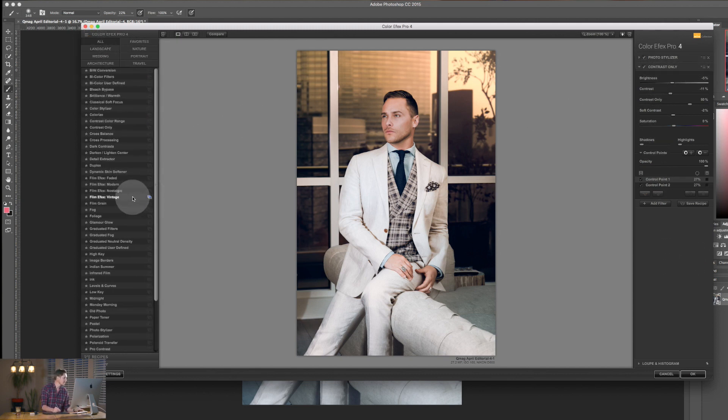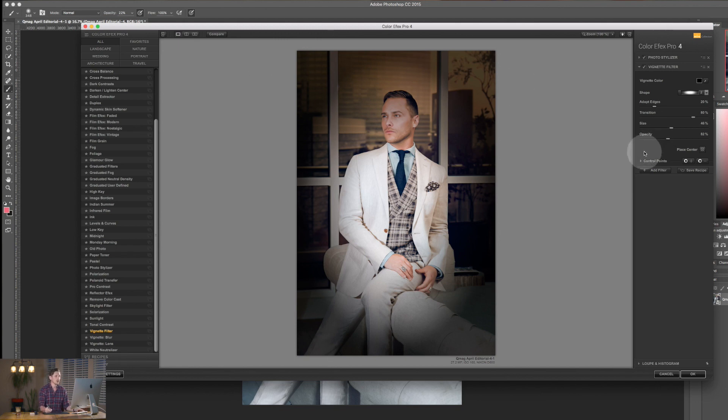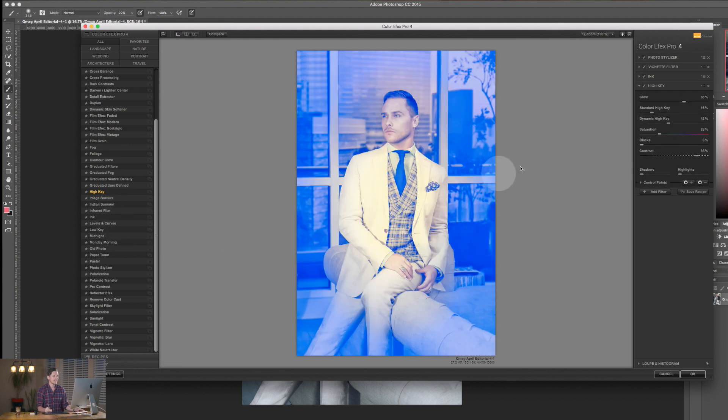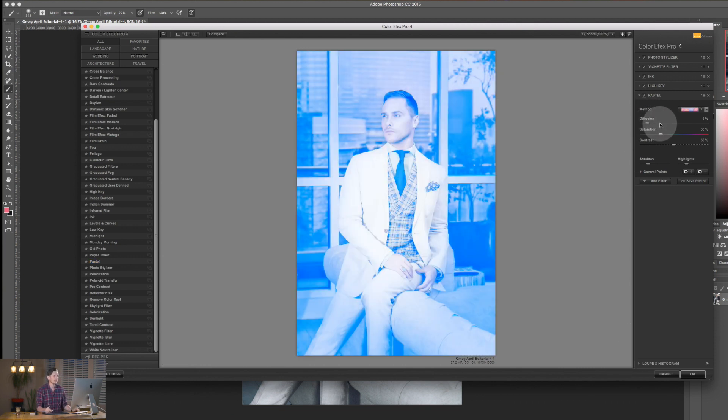I can keep layering more filters — add a Vignette, then Old Photo (not that one), then Ink, then High Key, then Pastel. It just keeps layering these filters up as much as I want. At any point I can come in and delete a filter or just hide it temporarily to see how it's affecting the image overall.